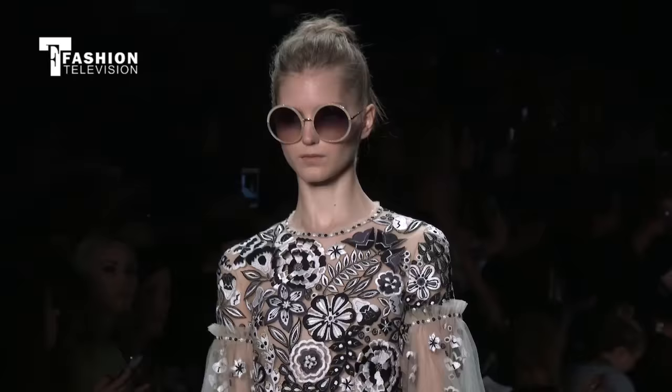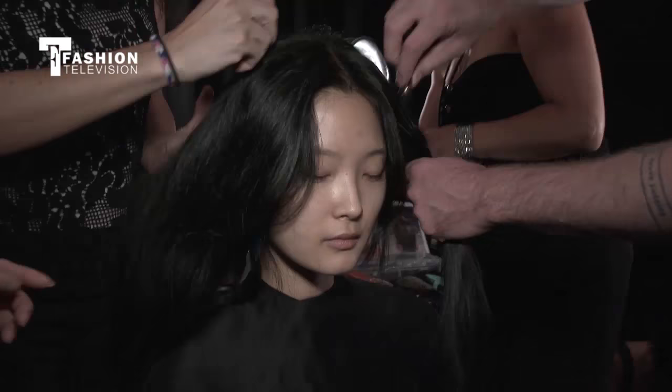The models are lining up — as you can see, they're prepping the looks behind us. We're giving you a front row seat to Jenny Packham's runway show. Can you tell us a little bit about the inspiration for today's look?